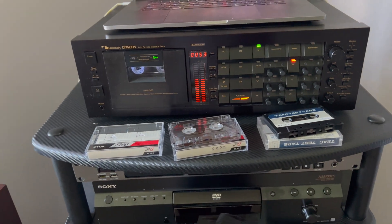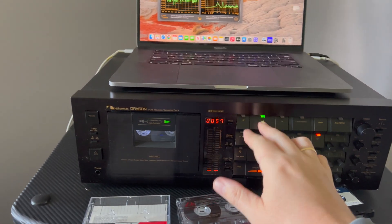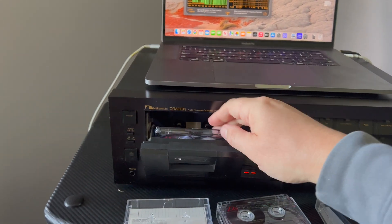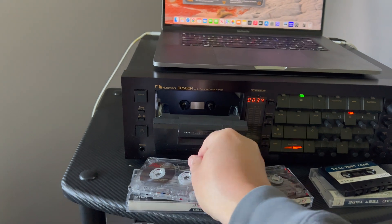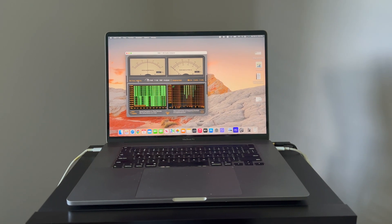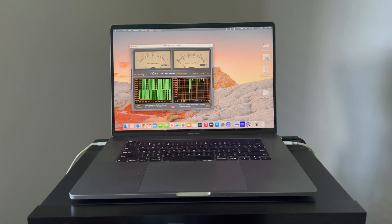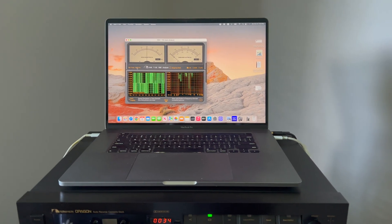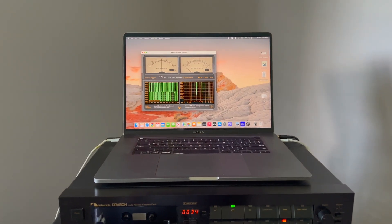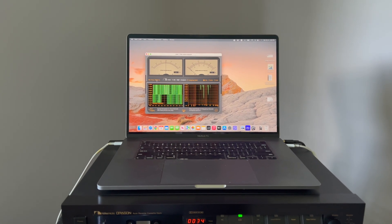It is possible to produce test tapes using regular decks, but they need to have good parameters. I hope you enjoy it. Please don't request me to make tapes — I won't do that. You may buy plenty of them, or you may have a friend with a Nakamichi recorder that has been properly serviced. That's it for now — thank you, hope you liked it, bye bye.